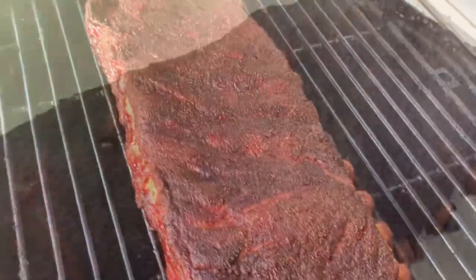Oh yeah - look at that! That's pretty. Let's get these inside and slice them up.